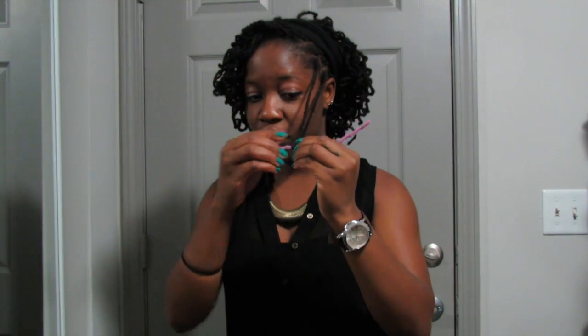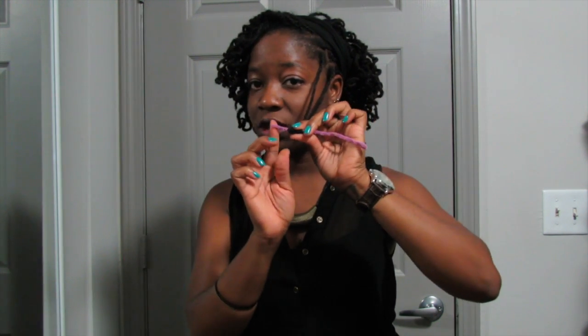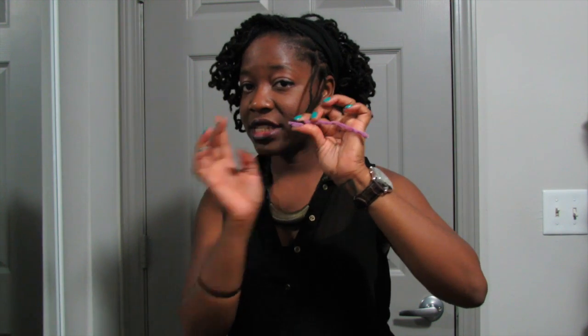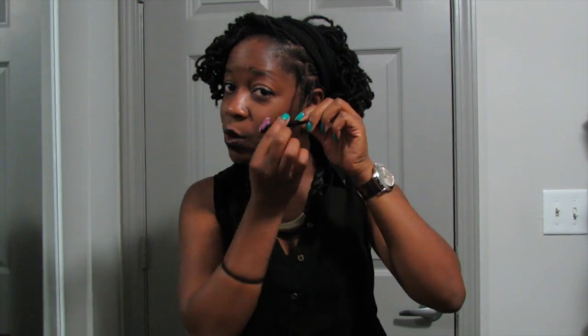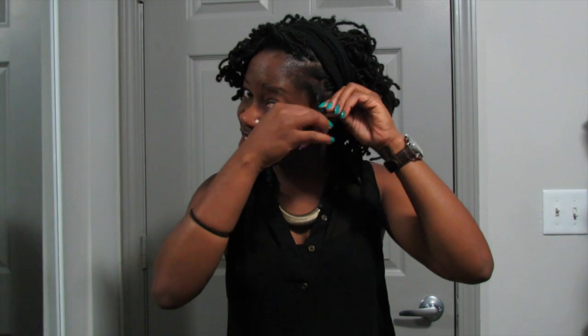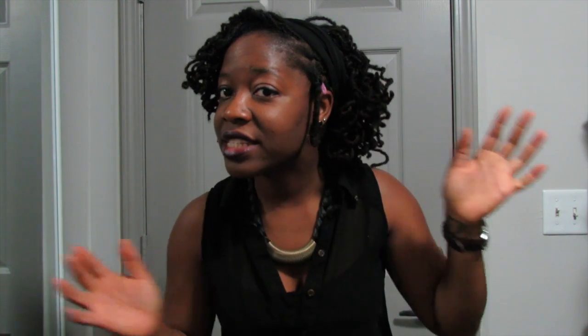I just roll some of my hair, and then I fold this part so it doesn't come undone, and keep rolling and rolling until I get to the base. I try not to do them on top of each other because the ones inside do not dry. So I always prefer to roll it so they're not on top of each other. When you get to the top, you just bend it and it stays.